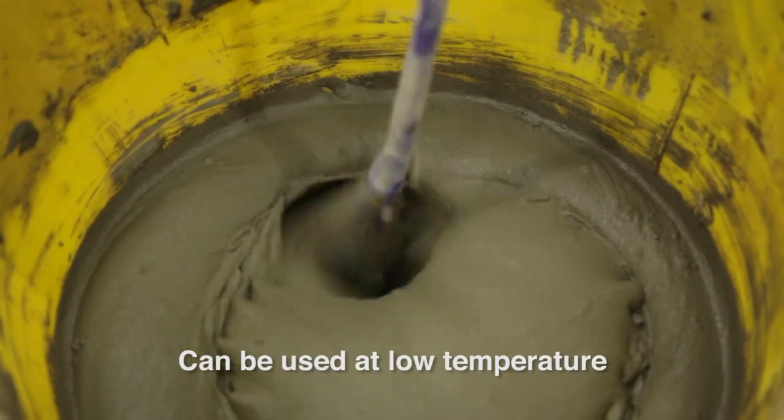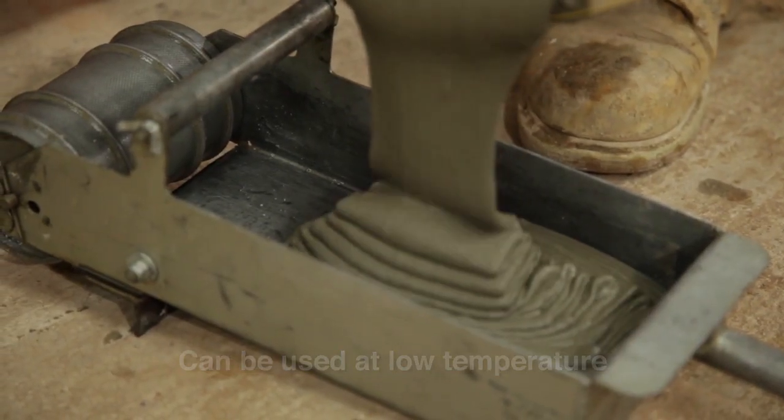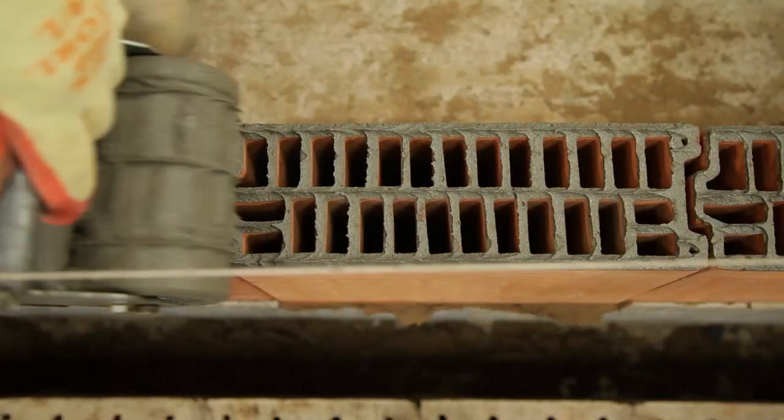Unlike traditional mortar, Zero Plus can be used from zero degrees centigrade, meaning projects can gain extra working time during winter.